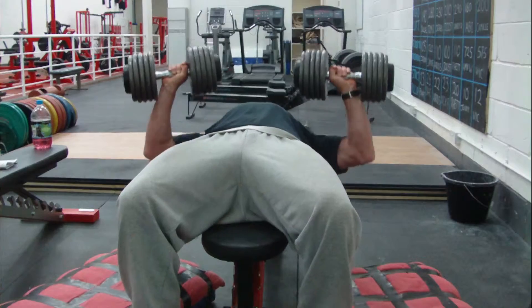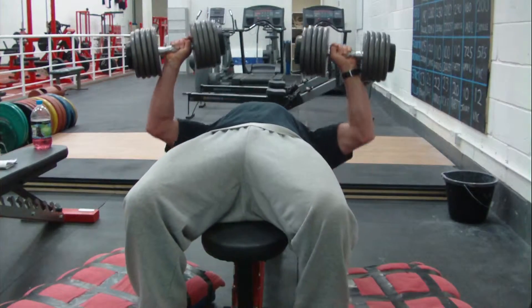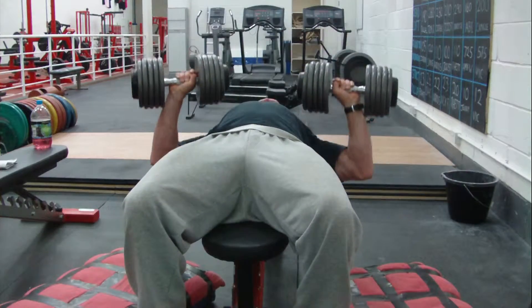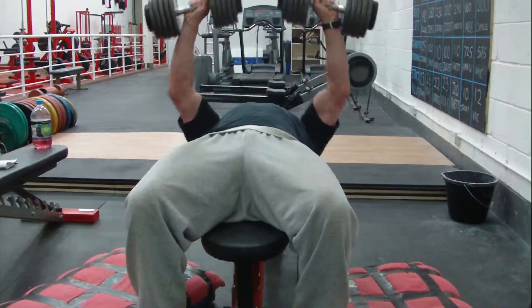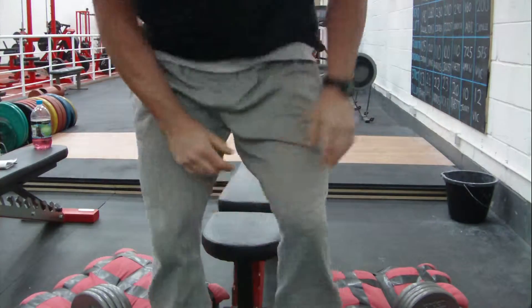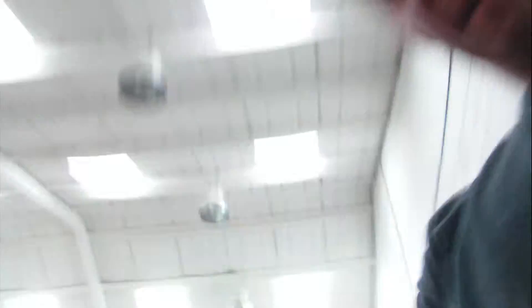Here we go. Not so bad — bit of a wobble halfway through there. 15 is a good start.